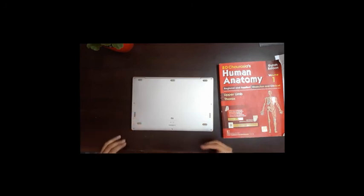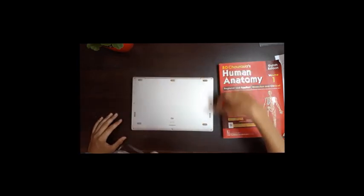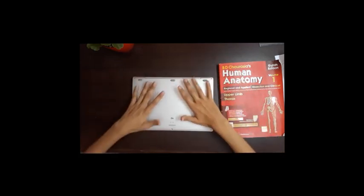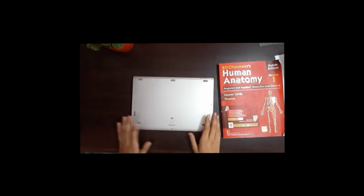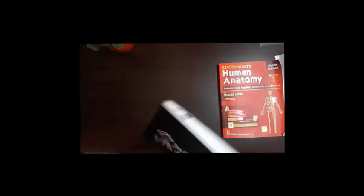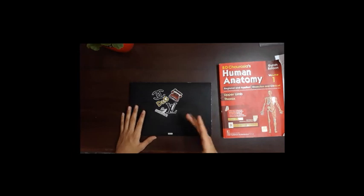If you're someone who likes to get inside a laptop, it's pretty straightforward. There are six screws on the back, and you can easily remove the back side and do whatever you want inside — increase the RAM, change the fan, or do general repairs. The repairability of this laptop is good.